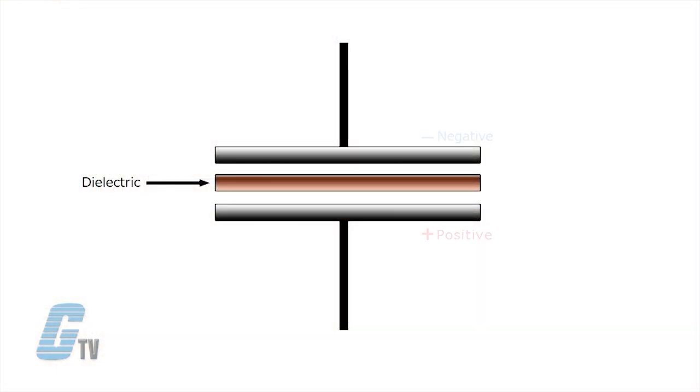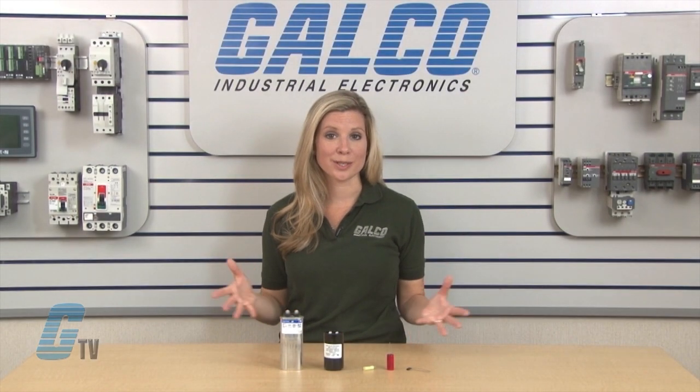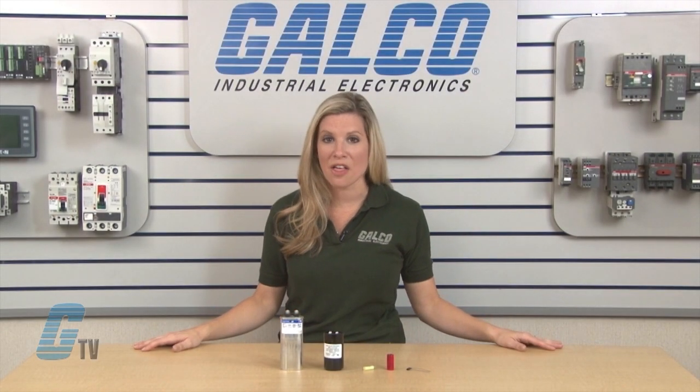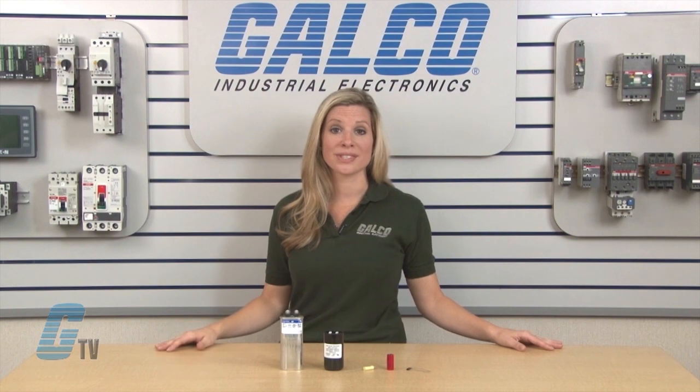Capacitors will conduct a positive and negative charge from the two plates and hold equal and opposite charges on their facing surfaces, and the dielectric develops an electrical field. Because the conductors are close together, the opposite charges of the conductors attract one another and allow the capacitor to store more charge for a given voltage than if the conductors were separated.